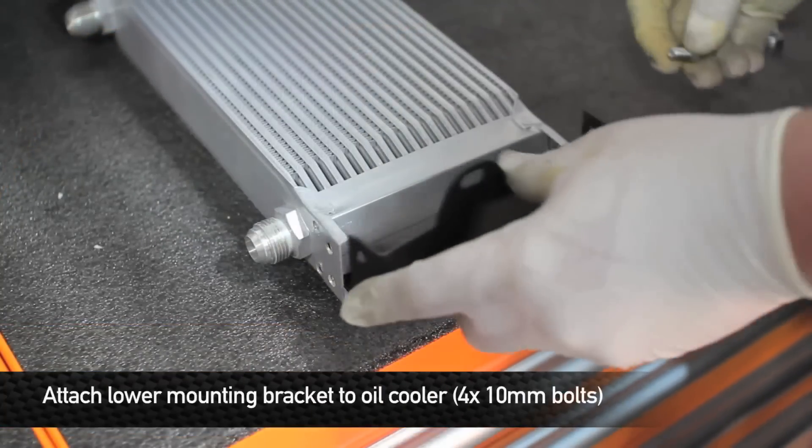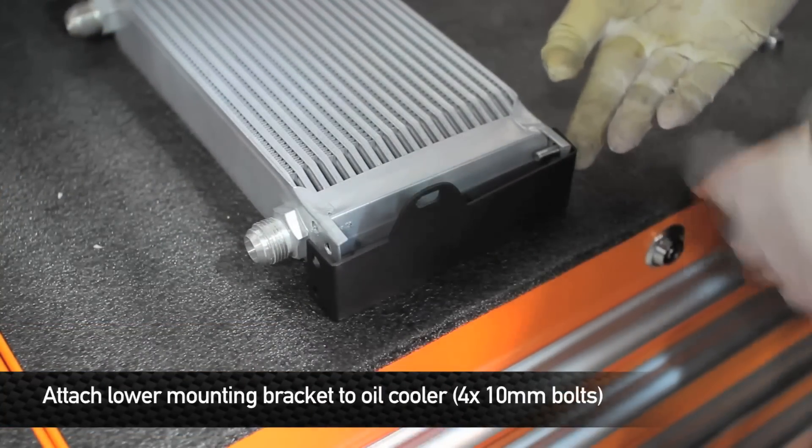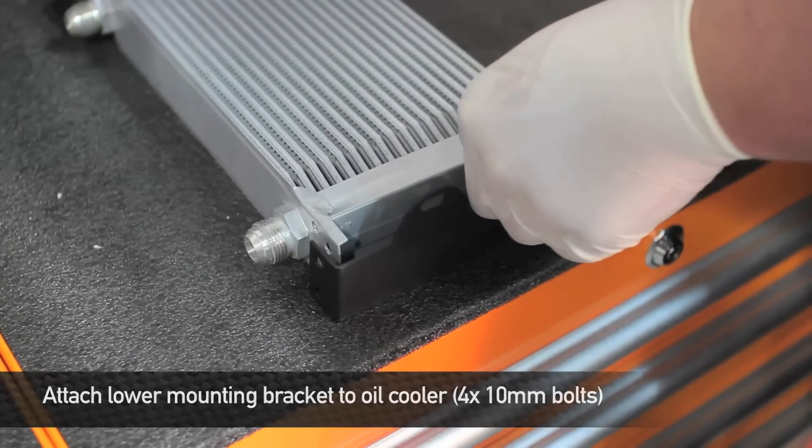Next, install the lower bracket onto the other side of the oil cooler. This bracket is going to be a little bit difficult to get the bolts attached because you have to put the nuts on the inside of the bracket.